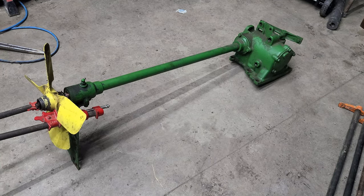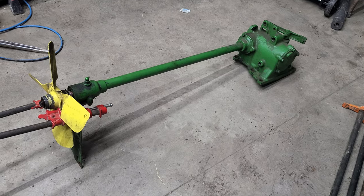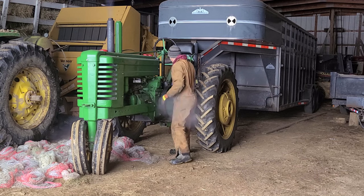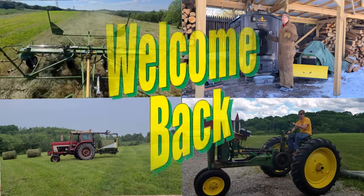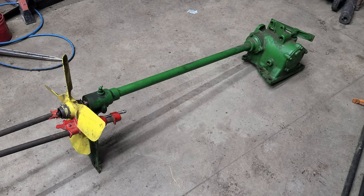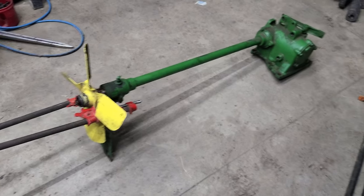Hello everyone. Today we are talking about John Deere fan shafts — going from the old rubber style to the new friction style. You can see I've got the old fan shaft here.